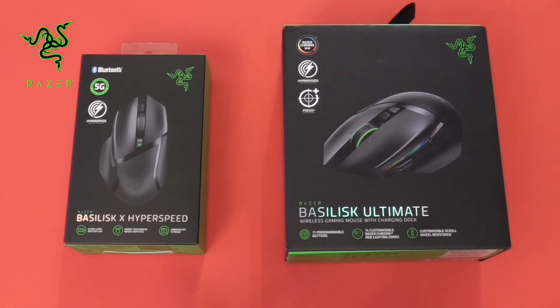As a bit of an introduction, the Hyperspeed has a cost of £59.99. It seems a lot better priced than a lot of the competition and does seem to pack a punch, with a 16,000 DPI sensor and 450-hour battery life with Bluetooth.